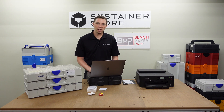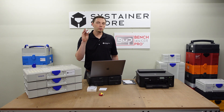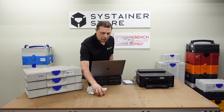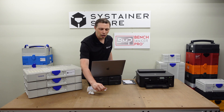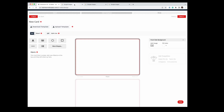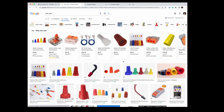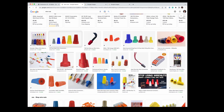Now we need some images or text to go on this card. One of my Sustainer organizers uses these John Guest valves, so I think labeling it with the John Guest logo would be good. Another one of my Sustainers has a bunch of different wire nuts, so I want a picture for that. I'm going to go to a new tab in my browser and search wire nuts. There are several images here — I kind of like this one; it's got a white background.